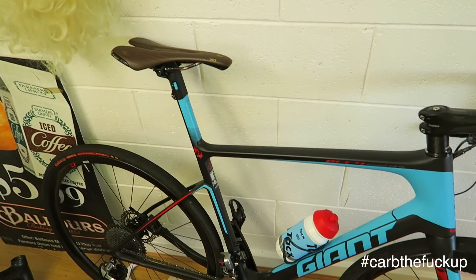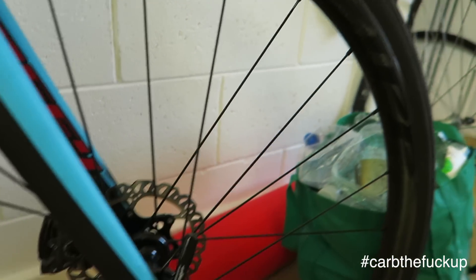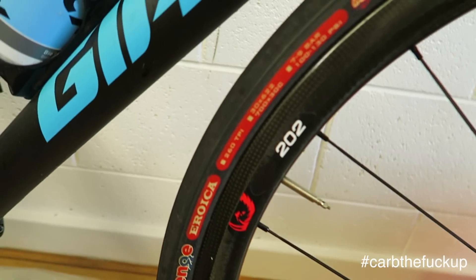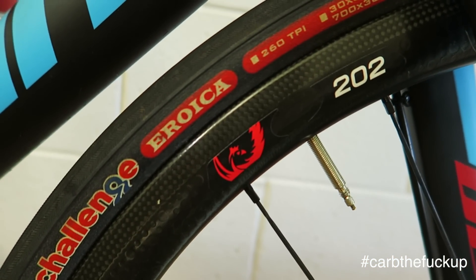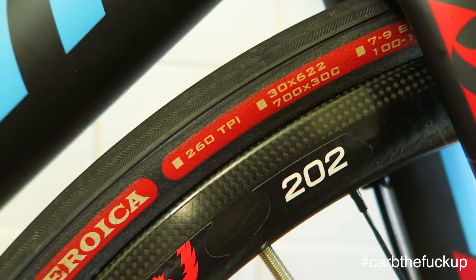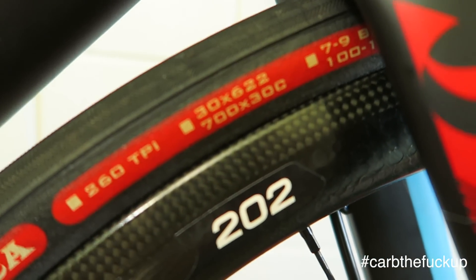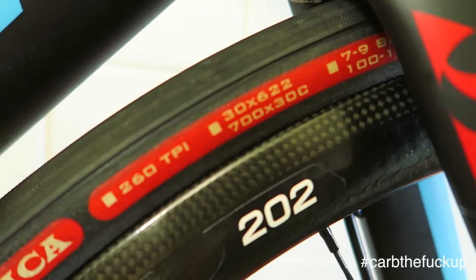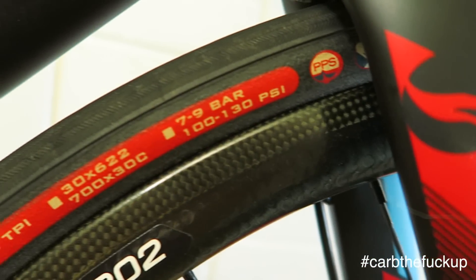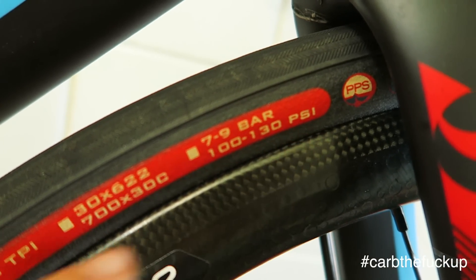We have a Giant Defy Advanced SL Zero and we're running the Zipp 202s. We've got a Challenge Eroica 30mm, 260 TPI — TPI means threads per inch. So 700 by 30, 30 is the width, so it's a fat tyre. 100 to 130 PSI, pounds per square inch.